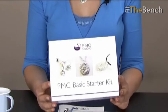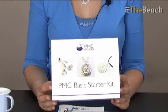Hello, my name is Helen O'Neill from the PMC Studio and in this video clip I'm going to show you how to get started with precious metal clay using a basic starter kit. In this kit there's everything you need to make a couple of small fine silver pendants using precious metal clay, and you don't need to worry about getting things fired as it contains a kiln firing voucher. So let's have a look and see what's in the box.